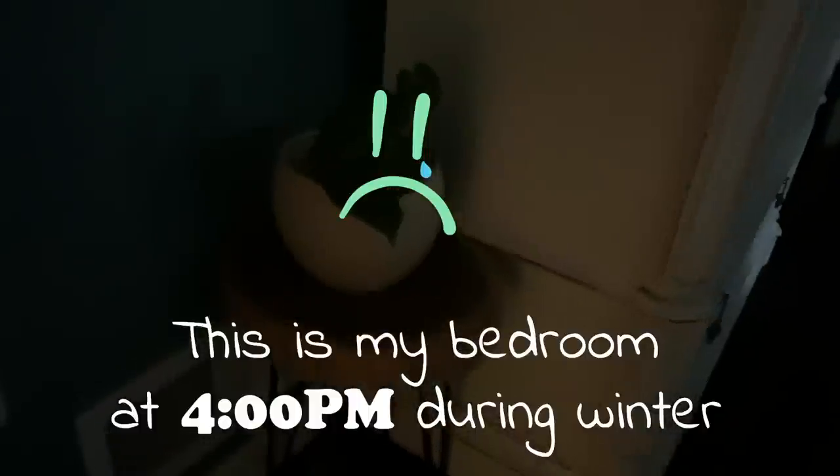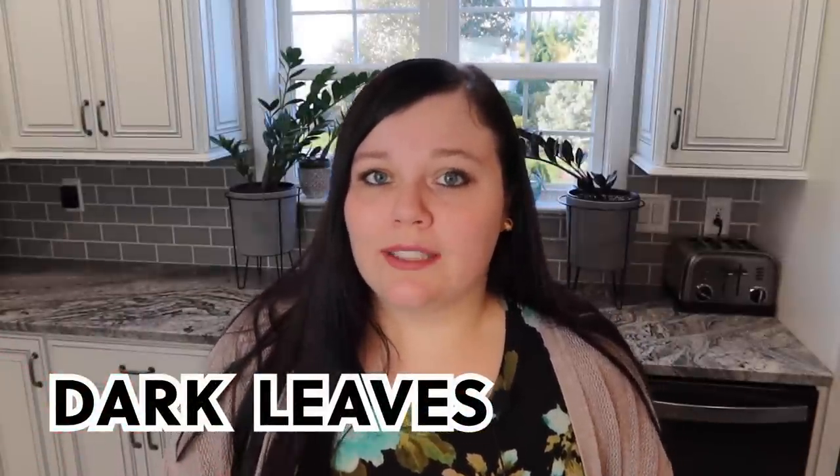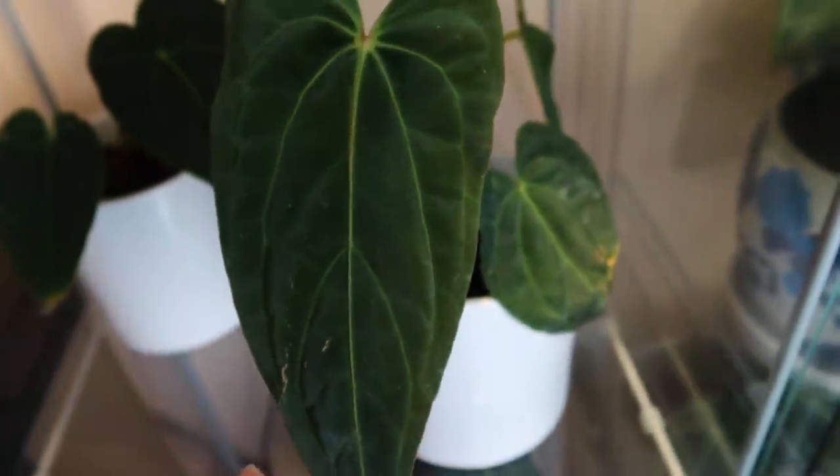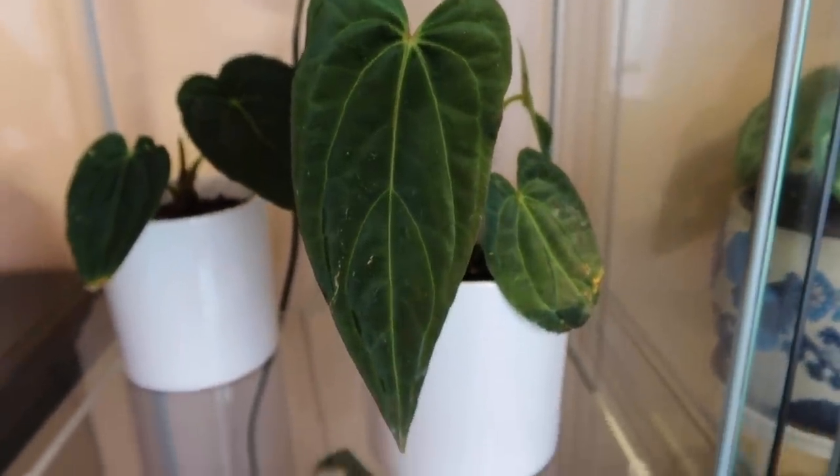Our velvety Anthuriums actually prefer lower light, but do not keep them in a dark corner. You'll know your Anthurium isn't receiving enough light because the leaf will be much darker — your plant is overcompensating by creating more chlorophyll to absorb what light it has. Sometimes we actually want darker leaves, and that's fine as long as they're receiving enough foot candles. There are apps to measure foot candles on your phone. Anthuriums can handle between 50 and 500 foot candles, and can tolerate as low as 10, though that's not recommended — at 10 foot candles your plant won't flower or grow as it should.